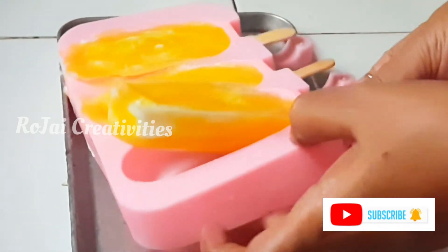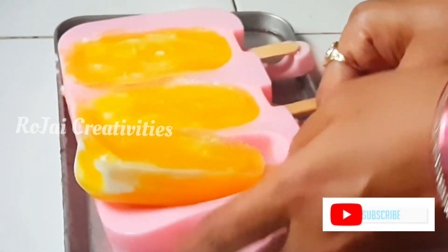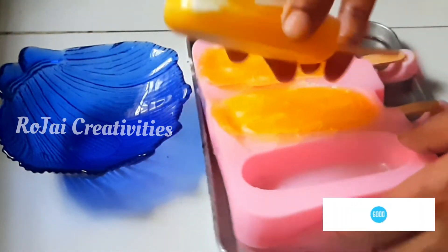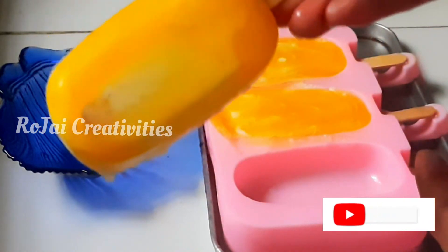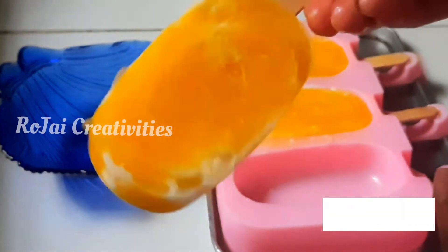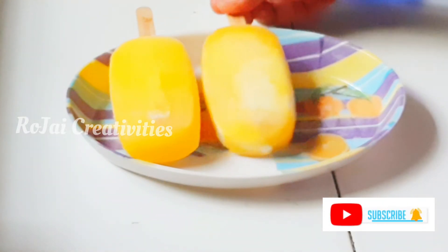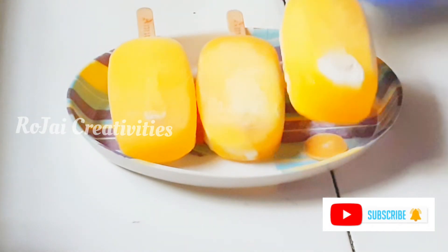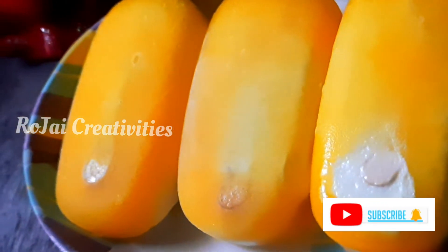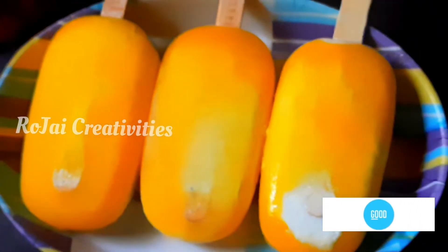Now I am going to demolish. It is very easy to remove. It has a lot of texture. It has a lot of cream in the edges. It is very nice to see it. This is very clean and very good. It has a lot of flavor and texture.